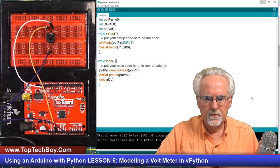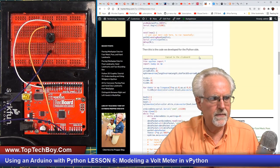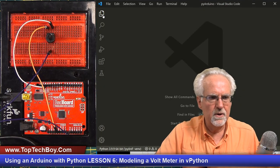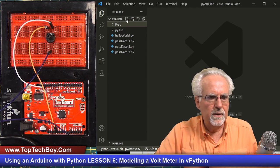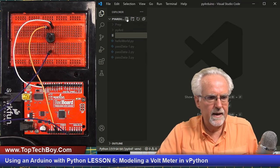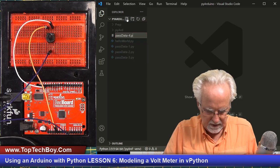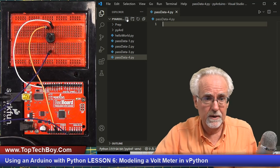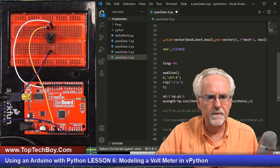Now we are going to do the Python side. You come down to the second code snippet, grab that, and it will take you back to where we left off in lesson number five. We open up our Explorer view — we are working in the PyArduino folder. We're going to add a new program and call it pass data-4.py — the .py is kind of important. Fresh new Python program just waiting for you to write it. I want to paste that code that I got.